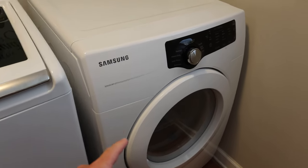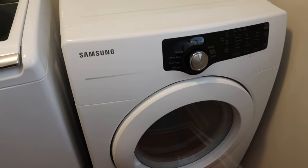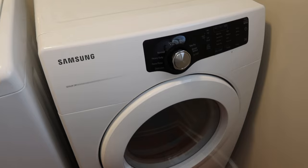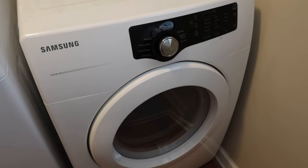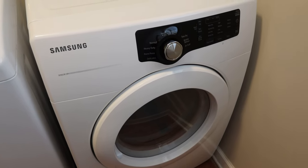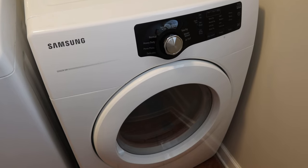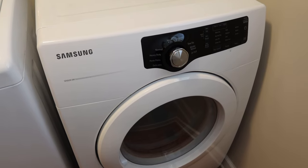Today we're working on this Samsung dryer. I've had it for at least eight years now. I just used it recently and it got about halfway through a dry cycle and it left the clothes damp. I tried to run it again, clothes were still damp, and I reached in — it wasn't warming up. So I'm about 90% sure that it's the heating element that's going out, and we're gonna work on replacing that together today.